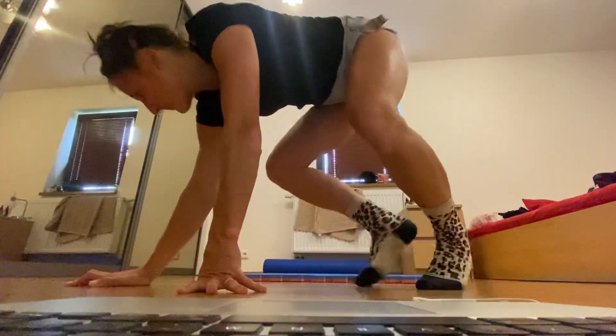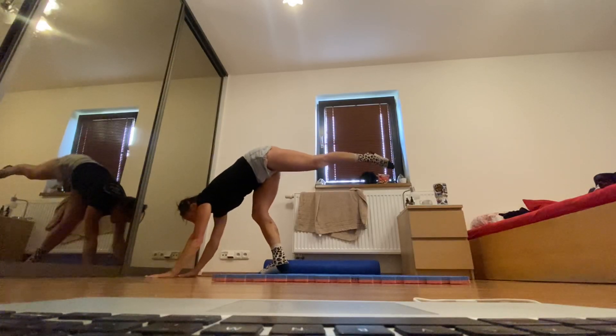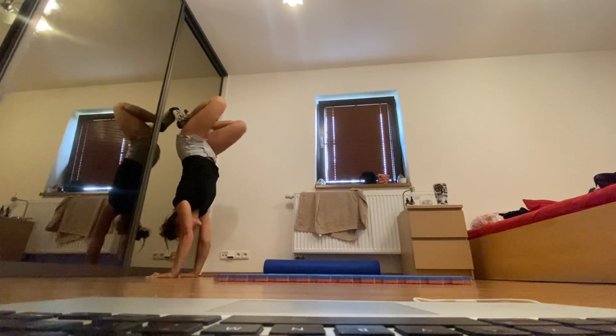Looks quite pretty. So you start the same, be a bit closer, like one palm away from the wall.